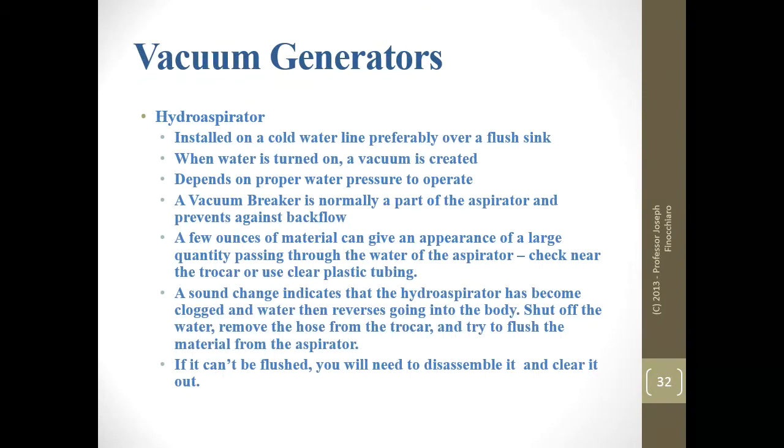How do we create a vacuum to suck things out of the hollow viscera? The first item is called a hydro-aspirator. It's installed in a cold water line, preferably over a sink. When you turn on the water, a vacuum is created — water runs through it and creates a vacuum. It usually has a vacuum breaker attached to it. Some manufacturers sell this as one unit; others require you to buy the components separately. The vacuum breaker prevents against backflow — if something backs up, it immediately shuts down so it doesn't flow back into your water supply and mess up your funeral home's water.